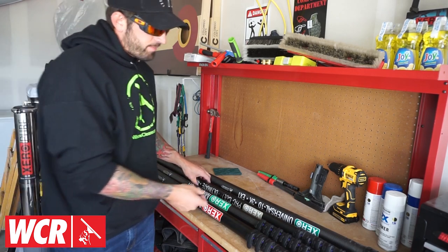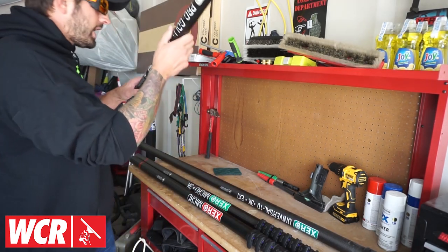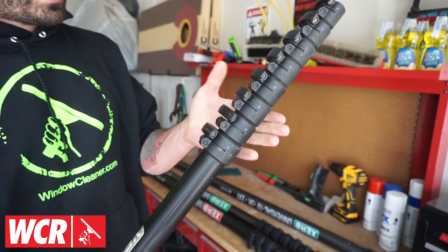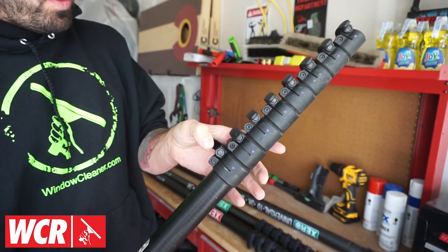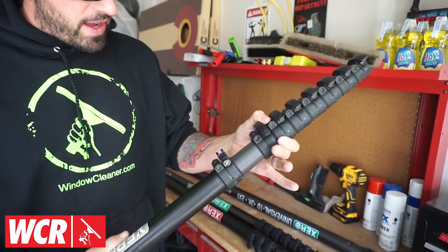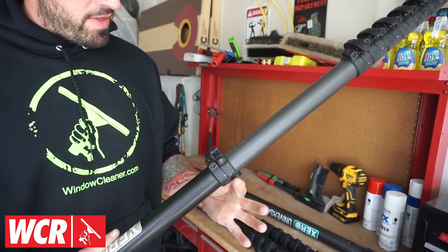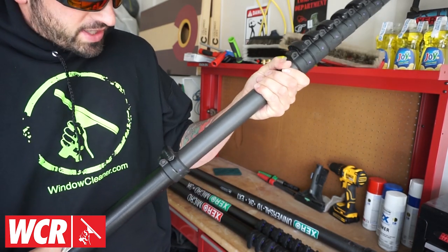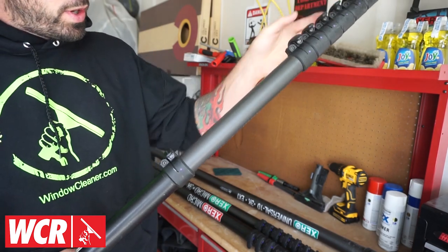Next, let's talk about the clamps. A good clamp allows you to open and close it very smoothly. When you open your clamp, it allows you to move the pole in and out smoothly, and when you lock that clamp, it keeps the pole from twisting and from coming in on itself when you're scrubbing the windows.